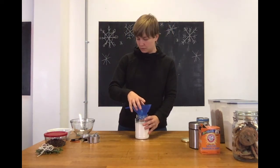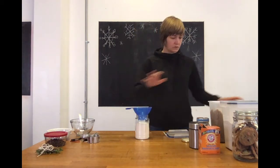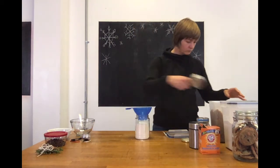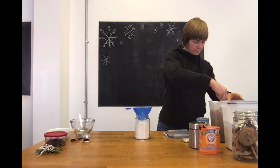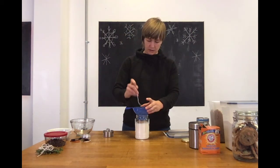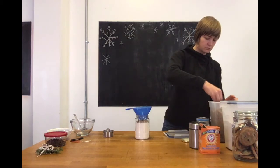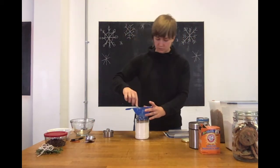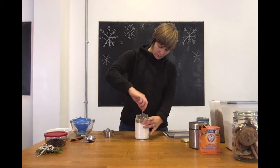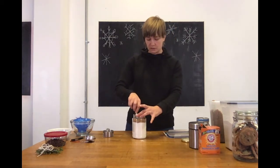Next we're going to put in three-quarters of a cup of dark brown sugar. We're alternating the lighter and darker ingredients just to make it look really pretty. Because the brown sugar is a little more moist, you're going to have to pack it down in there. Add half a cup first, then the remaining quarter cup, and use a fork or spoon to even it out and make sure it's packed down and pretty.